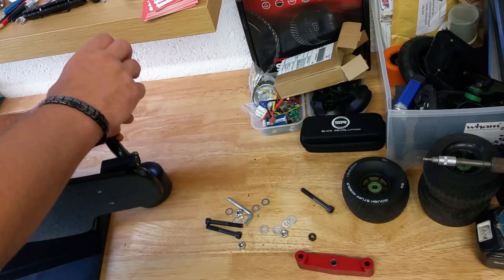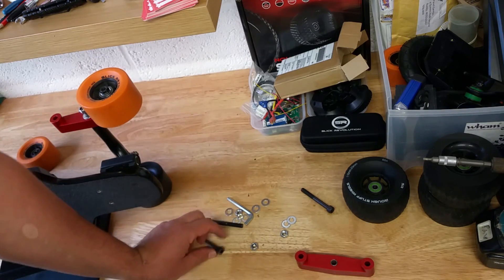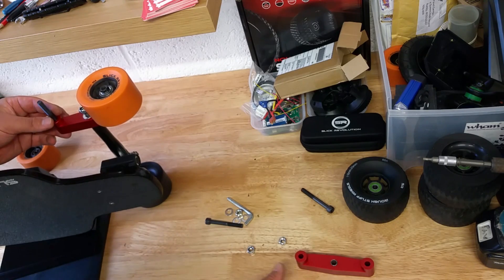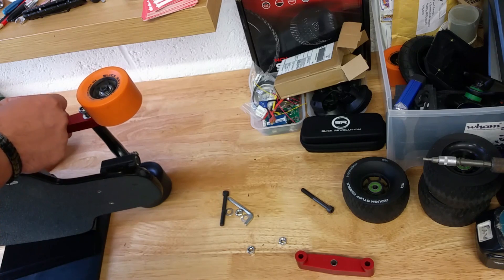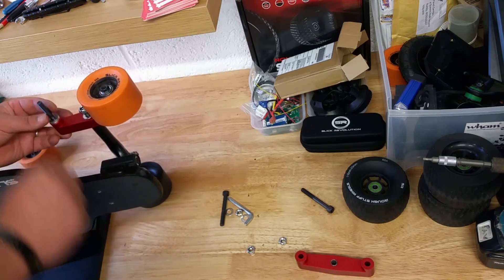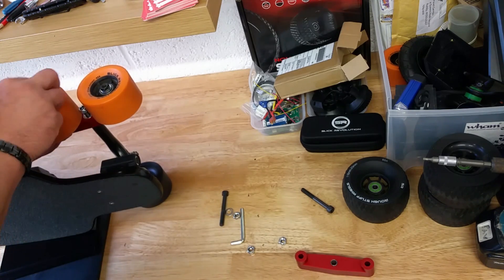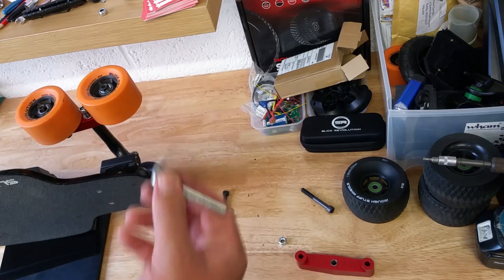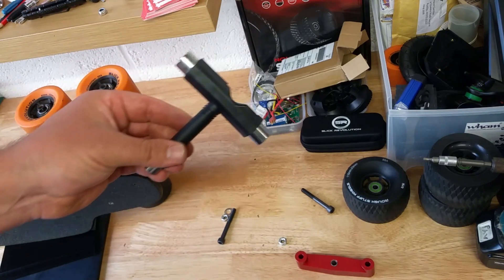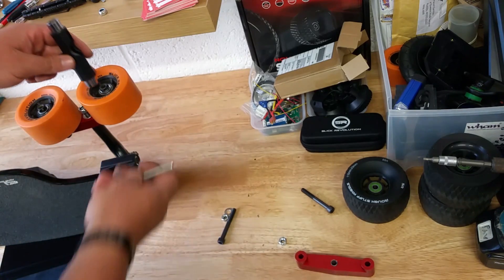There we go — now it's not rubbing. I'm going to install it as I normally would, then repeat exactly the same on the other side. It looks like I'm going to need some extra washers, but because I work on different boards and also on my bike I've got a lot of these, so I don't need to go to the shop. The allen key is provided for this bolt, and you use your normal trucks tool to tighten everything up.